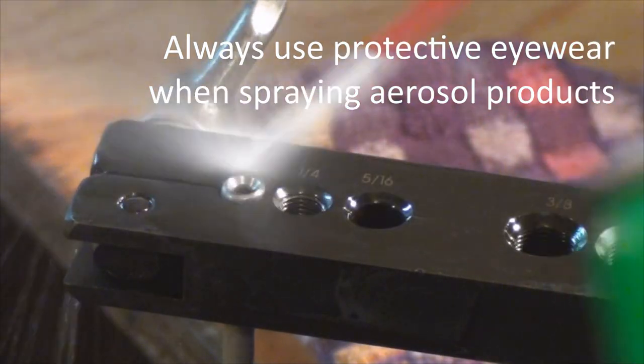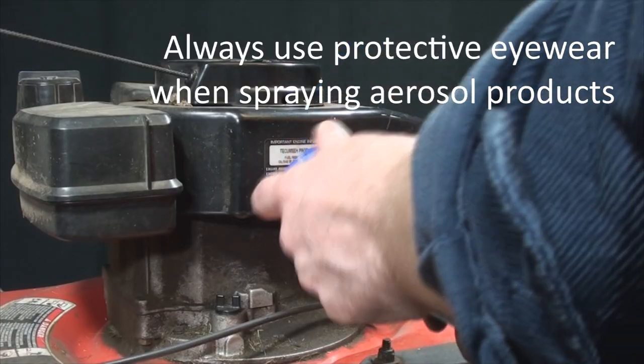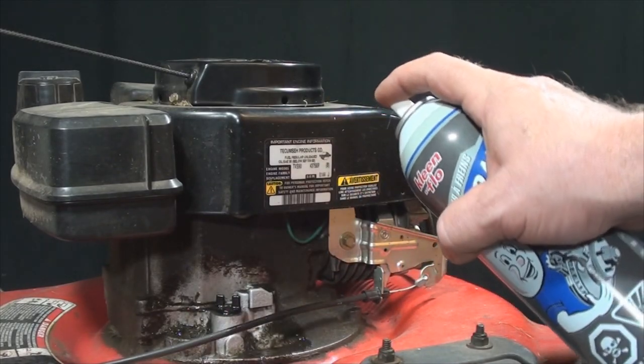Brake clean is a really strong solvent used for greasy, dirty brake components, and can be used to remove grease stains from carpet or upholstery just by applying it to a rag and lifting off the stain.